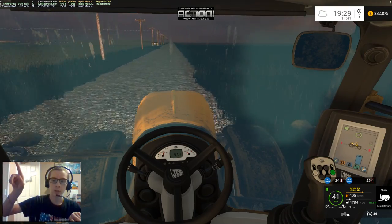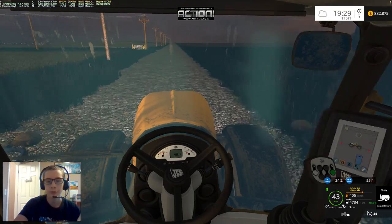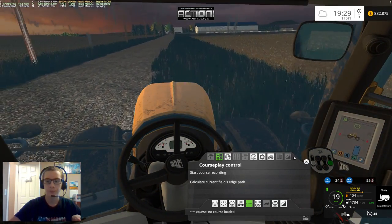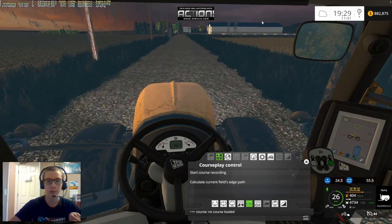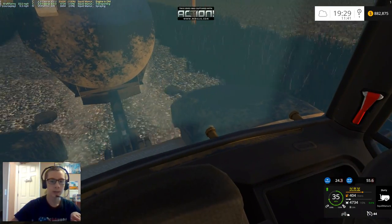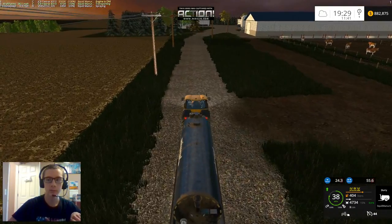I can also bring up the little program window in the top right corner — I probably didn't point in the right direction, but I can bring up the little thing up here. There's a big Action symbol right about there, I think is where it puts it. But yeah, like I said, just going to give this thing a chance and see what happens.